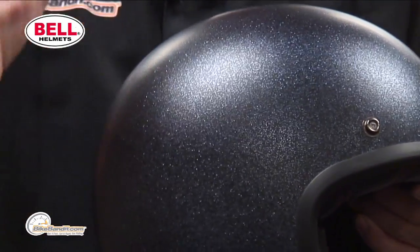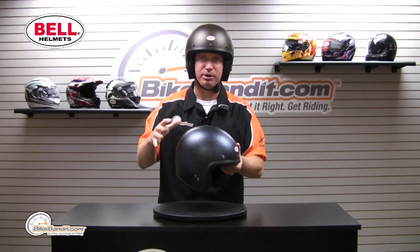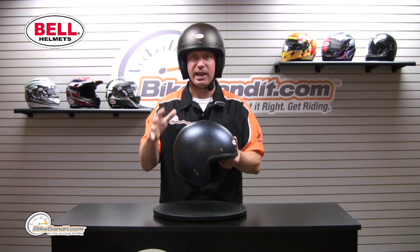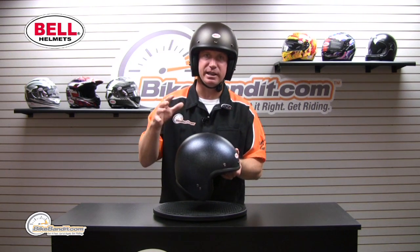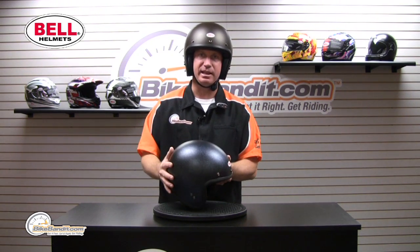Not only is the helmet cool, but a lot of people like to ride the bobber and be very period-proper. Hey, I'm riding an early 70s bike, late 60s bike, late 50s bike — that fits right there.